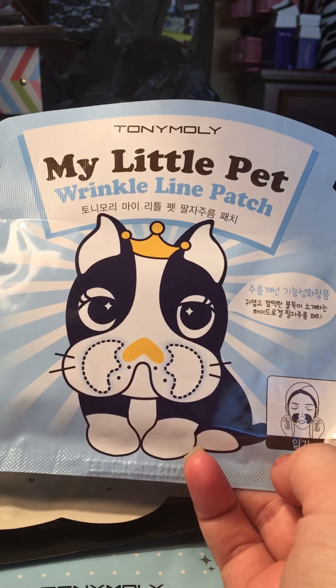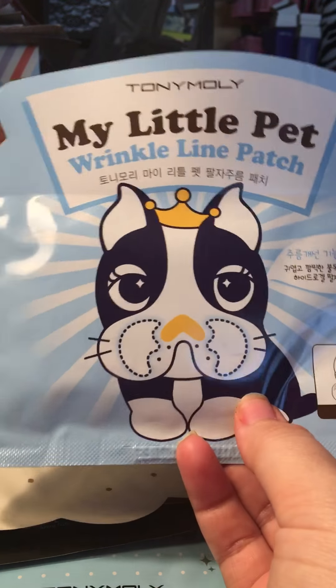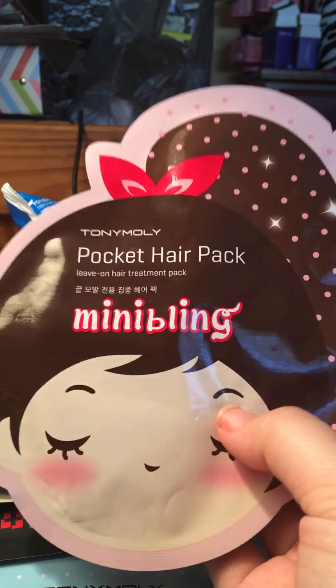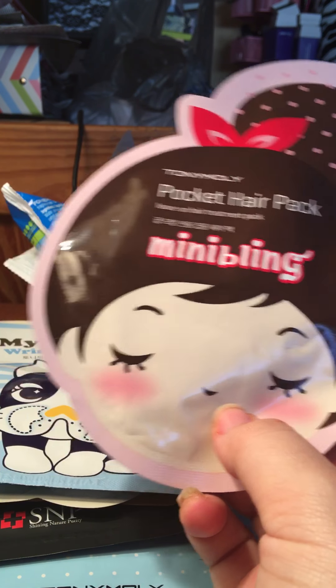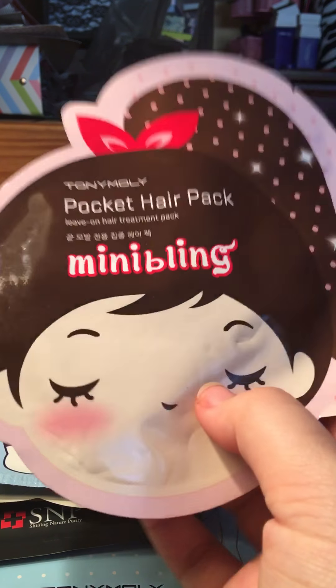I also found some wrinkle reducer line patches. The packaging is super cute as always. These go where your laugh lines would be on your face — they're just little hydrogel patches you put on your skin. And then there's another Tony Moly product: if I really end up liking this stuff, I'll definitely buy more from their website or eBay and do a big haul video. But for today I just wanted to show you guys a small haul of all the Ulta stuff I got.